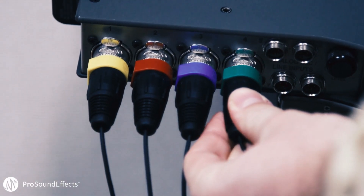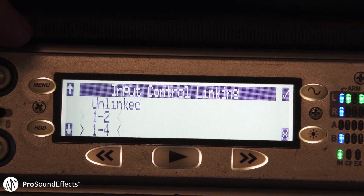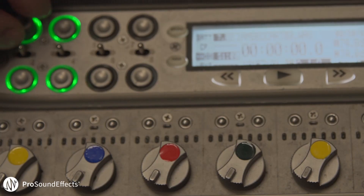When choosing a recorder, you want to make sure it has four XLR inputs with phantom power and that you're able to digitally link the inputs so that you can control them all at the same time. This is really important for decoding — you want to make sure everything is recorded at the same level in order for the decoding process to work.